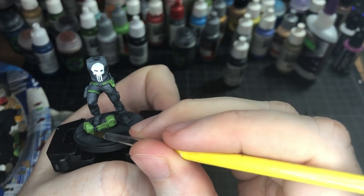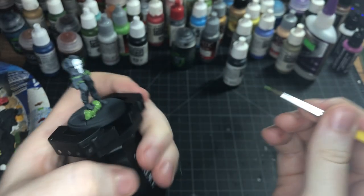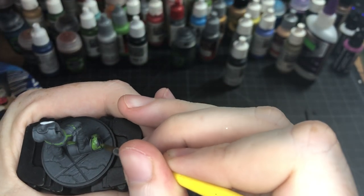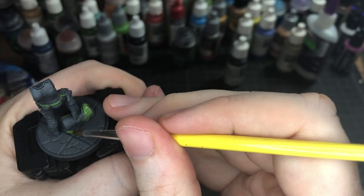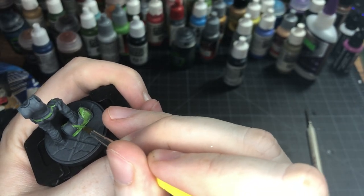Definitely don't fling it around like I've been flinging this guy around. It's okay if you get the base because we'll paint it gray later. And the straps we're going to paint a different color too, so don't worry about getting those right now if you don't have to.